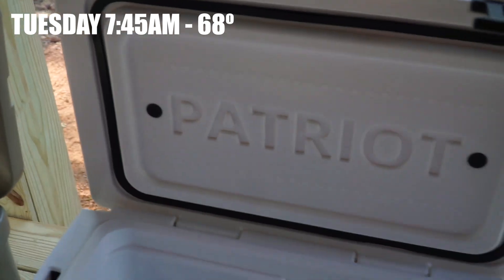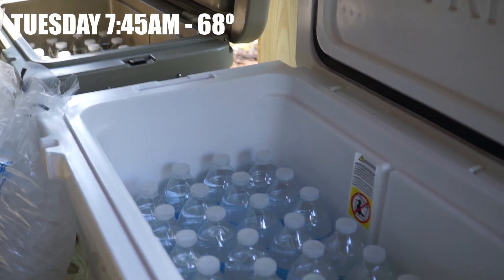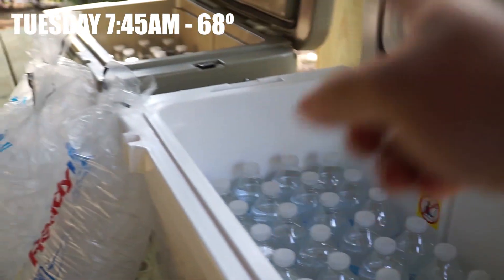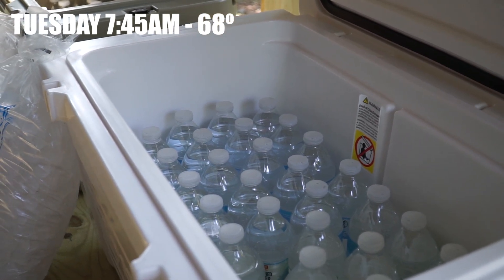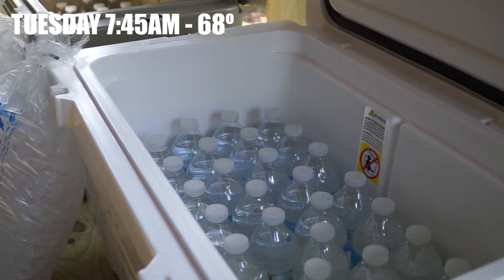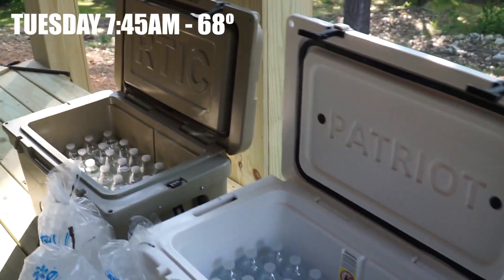The ice and bottles went in at the same exact time. The coolers have been right next to each other for a couple of days, so they're basically as close as we can get it. This isn't a laboratory. I'll open them a couple times a day to see how long they actually hold ice. I don't double-stack any drinks because I like having more ice on top — that's where the air comes in — so it seems to hold a little bit longer.